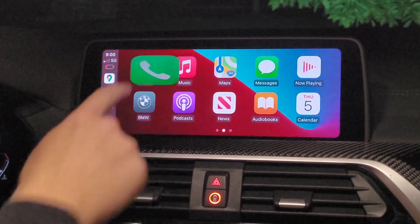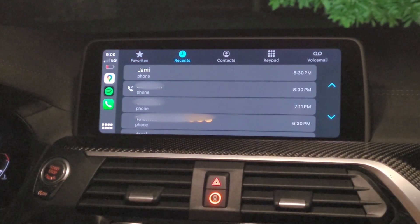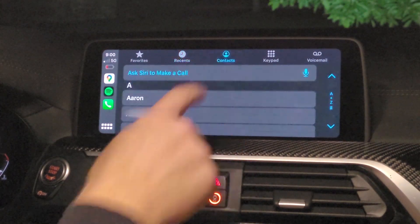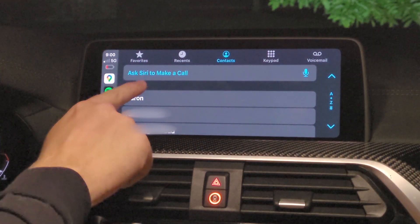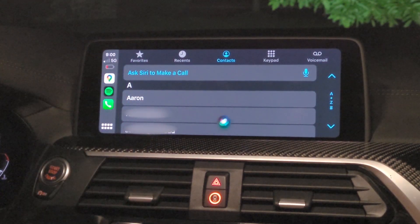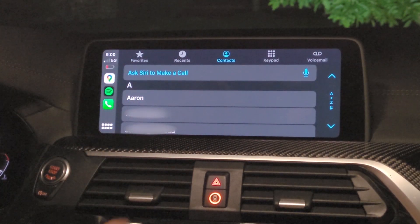Now I'm going to show you just some quick settings on the phone. We have our favorites, our recent calls. We'll go into our contacts as well. It's pretty close to the exact same thing that you would see on your regular phone, except replicated here on the screen of the car. Siri, of course, is accessible right through the Ask Siri button. Depending on your car, your microphone button on the steering wheel can be used for day-to-day commands as well.